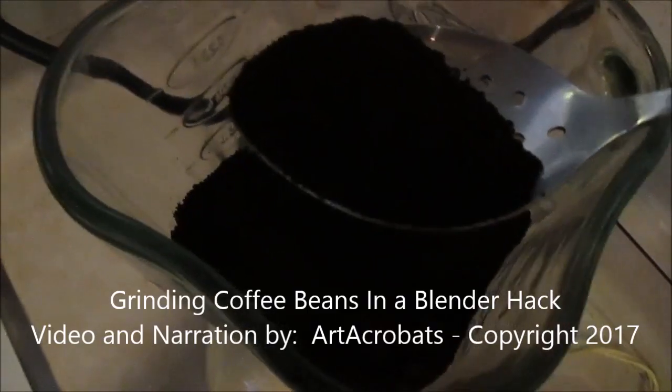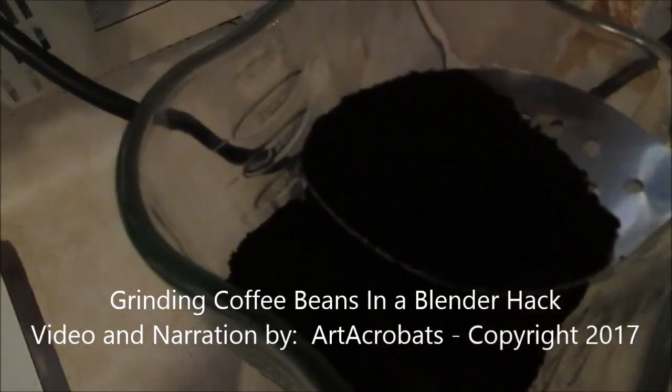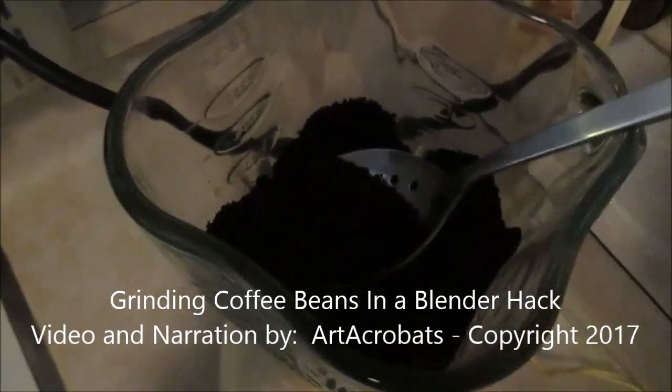That's the coffee grinding hack. All right, I'm out. Bye.